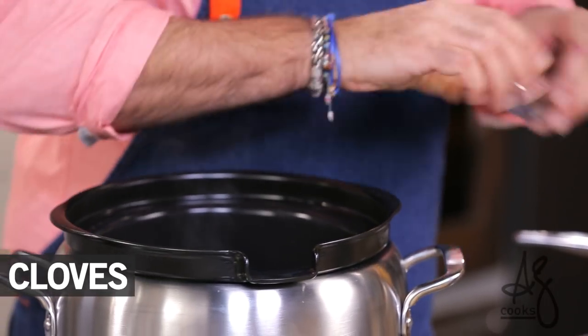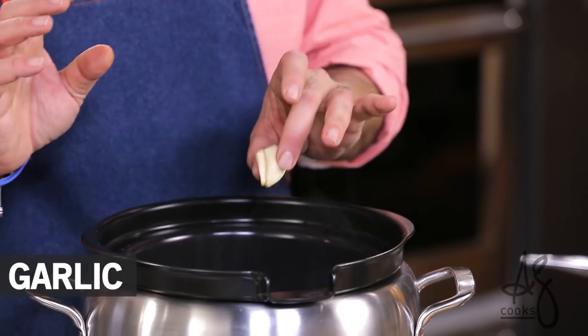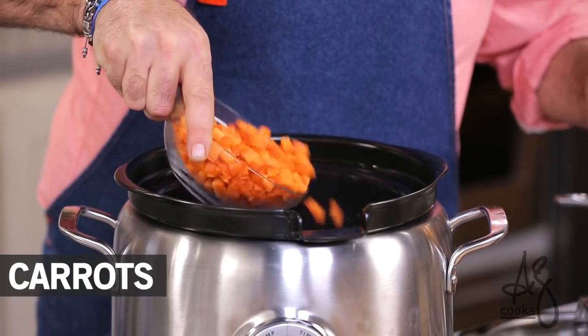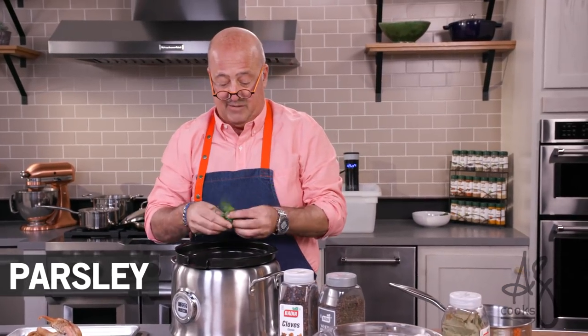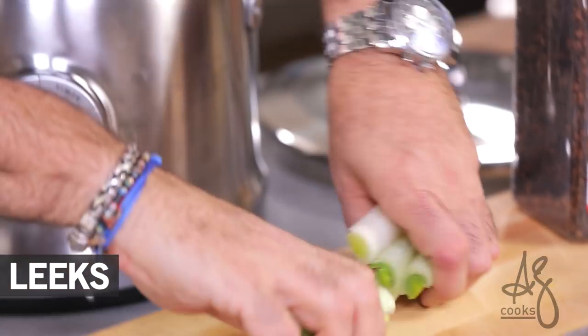Bay leaf, a couple of cloves — I have three — believe it or not you can taste the difference. Two teaspoons or so of black peppercorns, two garlic cloves, some onion, some carrot, some celery, some parsley. Give it a little tear with your hand. Leeks — I love leeks, my favorite allium.